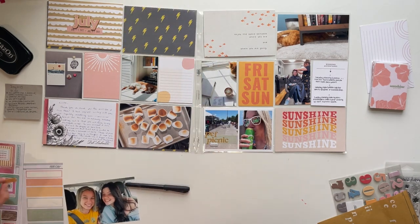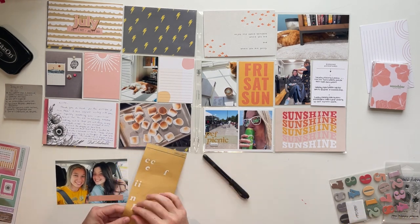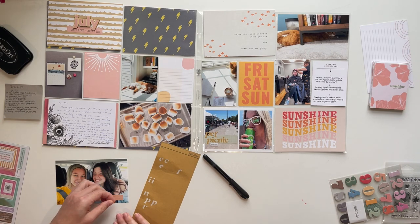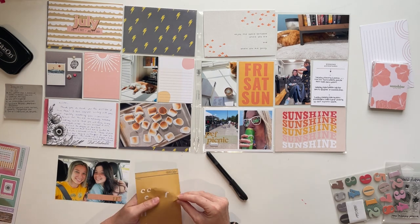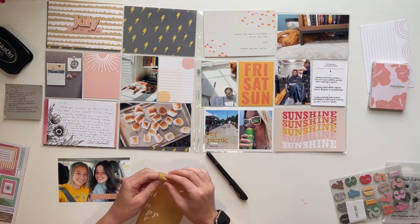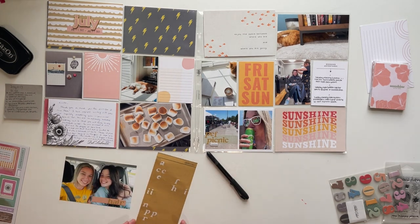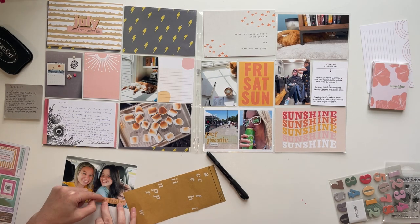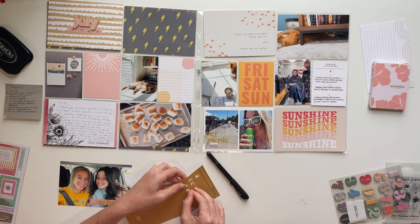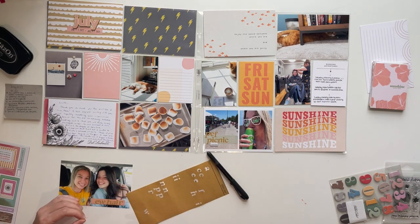Then I decided to embellish and follow the same format with the label sticker and the alphas. Here I'm going to write 'New Hair' and add another chipboard sticker to mirror the same formatting I did for the PEF Picnic card. For adding the alpha stickers, I start from the right-hand side because I want them lined up with the edge of the label — I didn't really care if it went off the left side, just not the right.